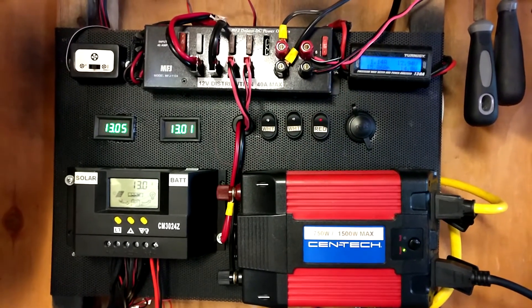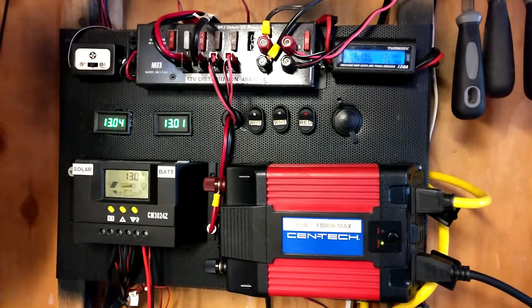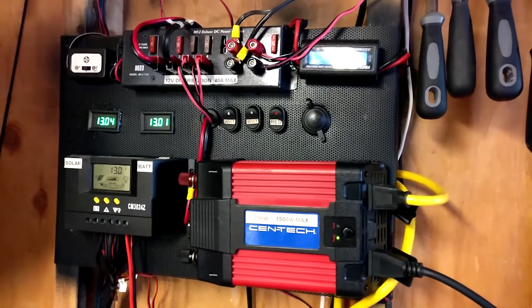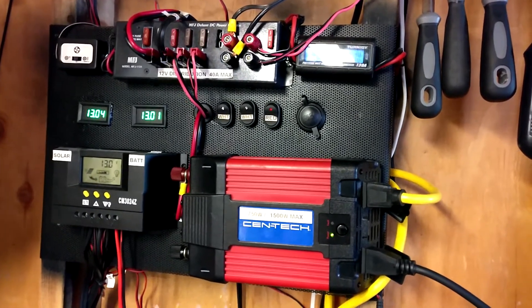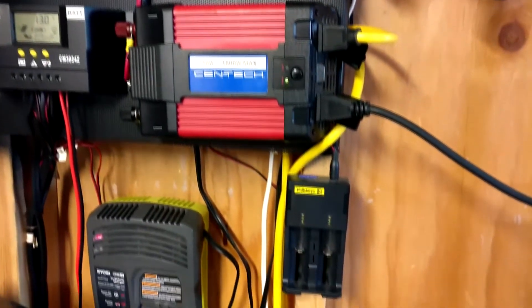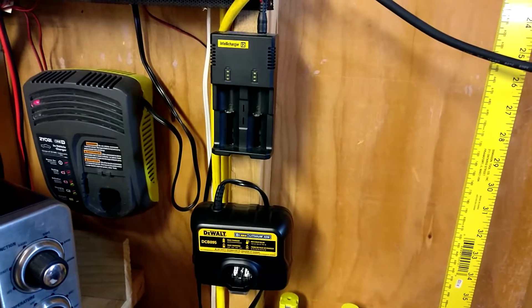The only change I've made to the system was removing the 250 amp circuit breakers that were installed between the fuses and the load. This was due to the fact that the breakers, though rated for 250 amps, would not carry that load continuously — after just a few minutes the breakers would heat up to the point where they trip due to heat and not due to overcurrent. They were a redundant fail-safe anyway, so I decided to rely on the fuses to break the circuit in the event of a short.